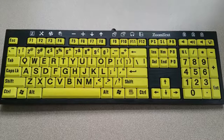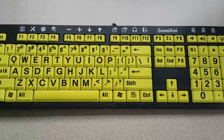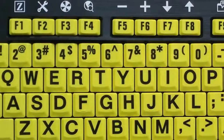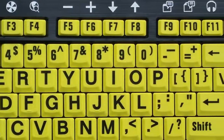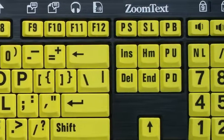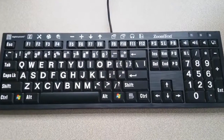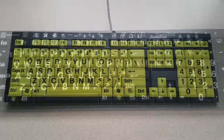For starters, the new ZoomText Keyboard has a brilliant design that is both attractive and low-vision friendly. Each and every key features 36-point keycap labels that are always easy to see, even in low-light conditions, thanks to the ultra-high contrast color schemes — white on black and black on yellow.